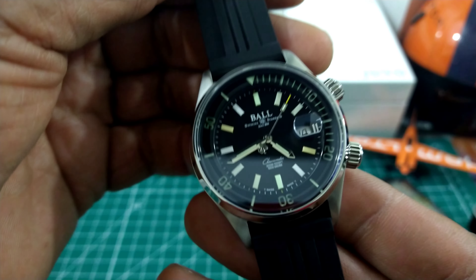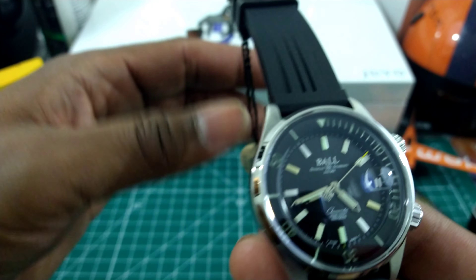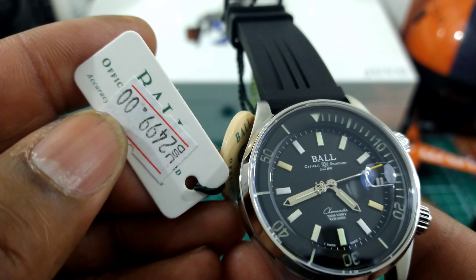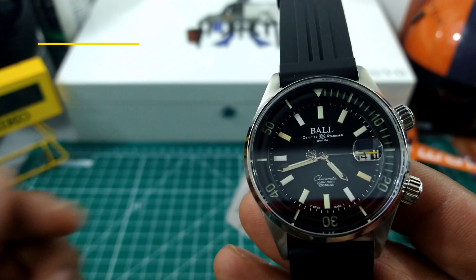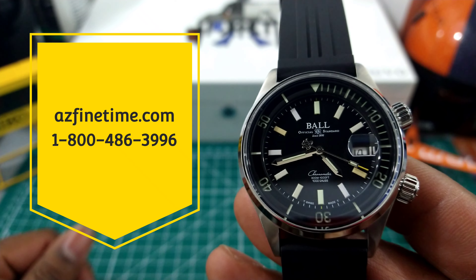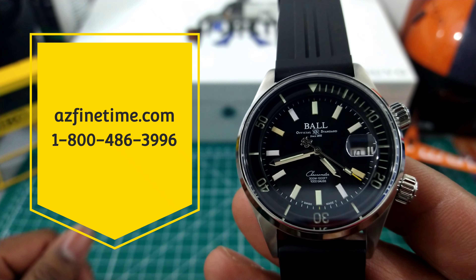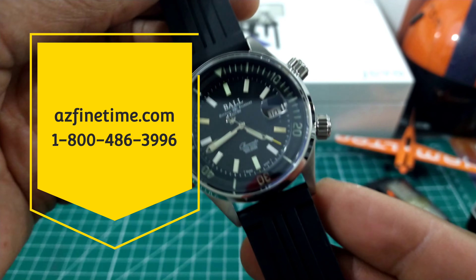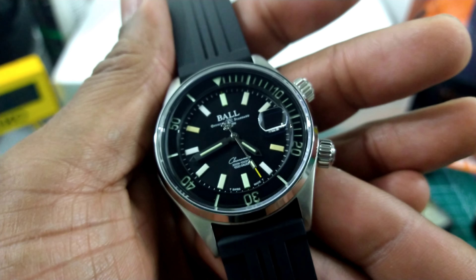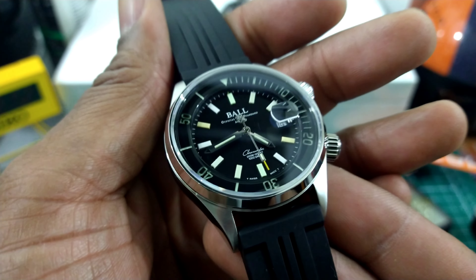This watch is just simply stunning. It's available right now for the price of $24.99 at azfinetine.com. It's in stock now. They also have the blue colorway with the bracelet, but I chose to look at this one because this one is just a really nice tool watch.